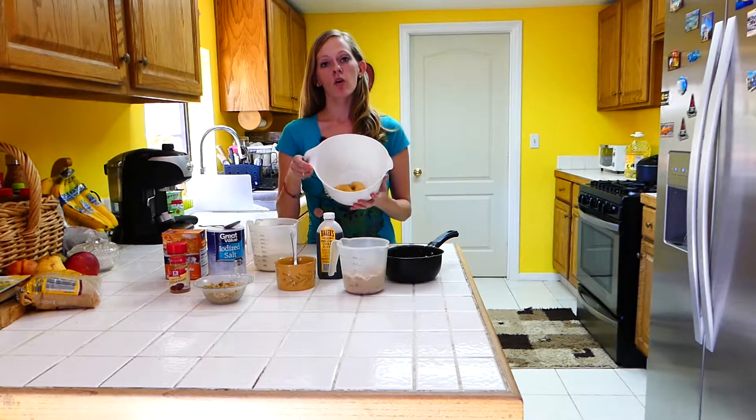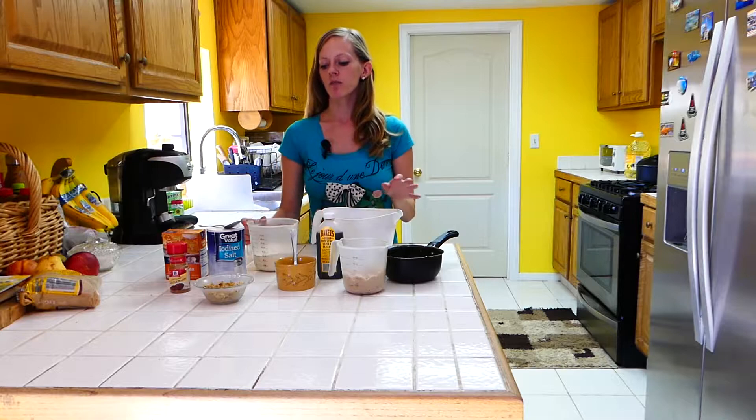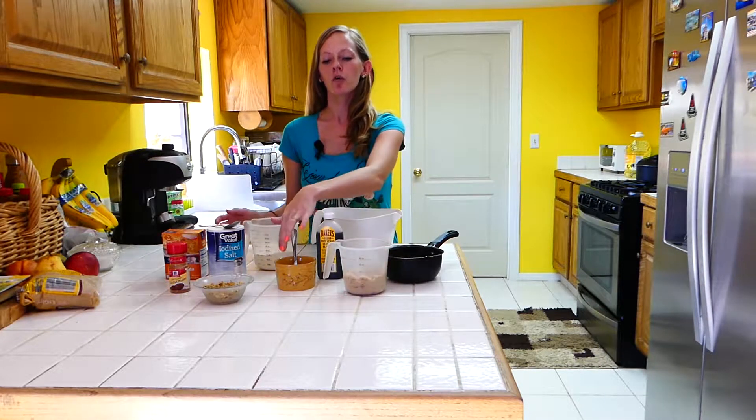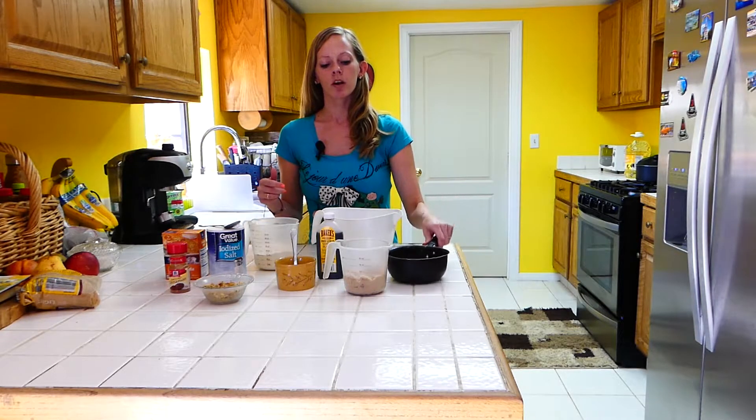What you're going to need is three brown overripe bananas, brown to black. They're going to be soft so we can smash them. One and a half cups of flour, one cup of brown sugar, two eggs lightly beaten, and one stick of melted butter.